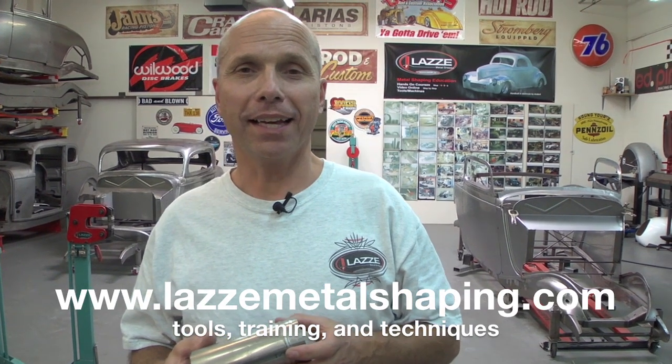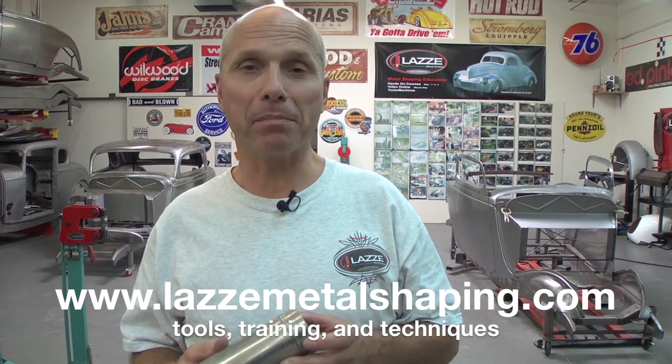Hi, I'm Lassie and I teach people metal shaping. In this little video clip I'm back at the bead roller and I'm going to show you a little trick that you can use for a hand crank bead roller or one with a motor and a gear box.